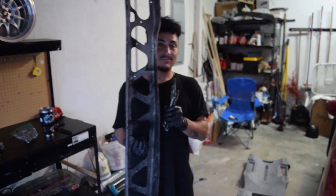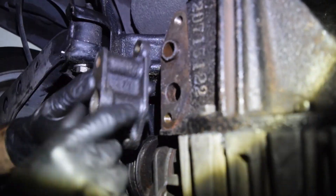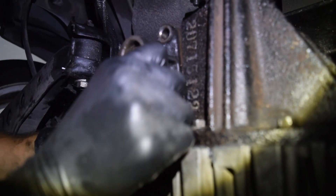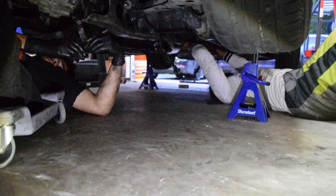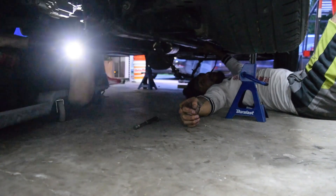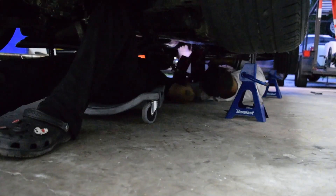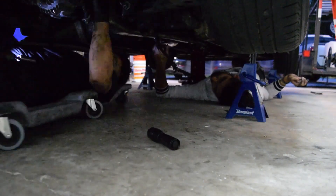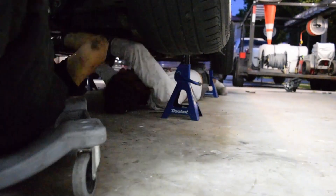Next grab your PFP and the four bolts that go with it. Our new diff didn't have this little bracket to mount the PFP to the diff, so make sure yours has that so you can mount everything properly. We had a little bit of a hard time mounting up the PFP. Definitely try to have this job done with a friend. I didn't take the PFP off my car when I did it, which also made it hard to get the diff lined up, so pick your poison I guess.